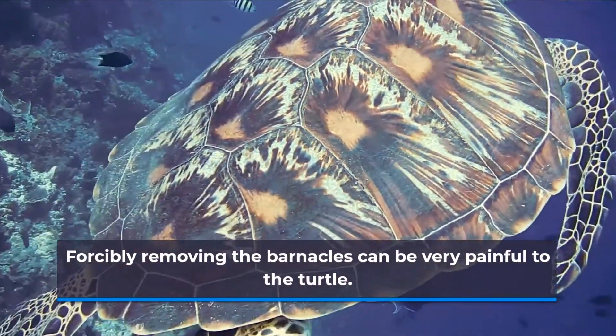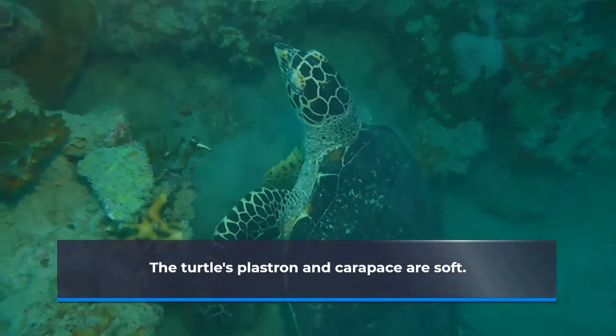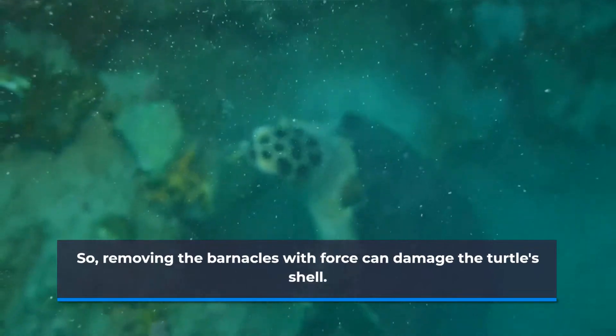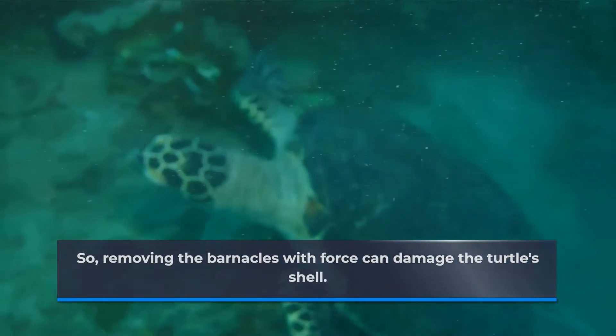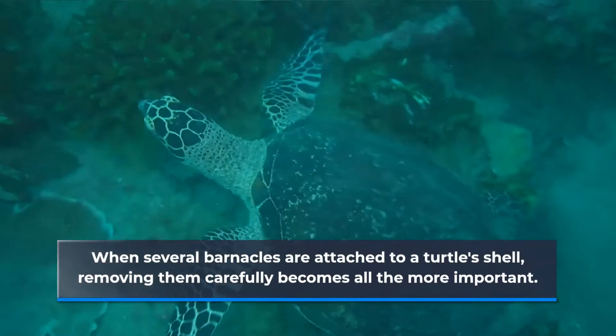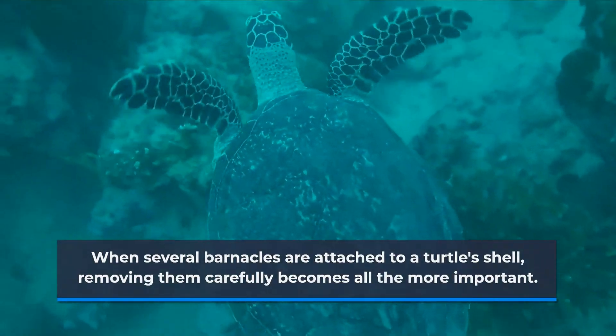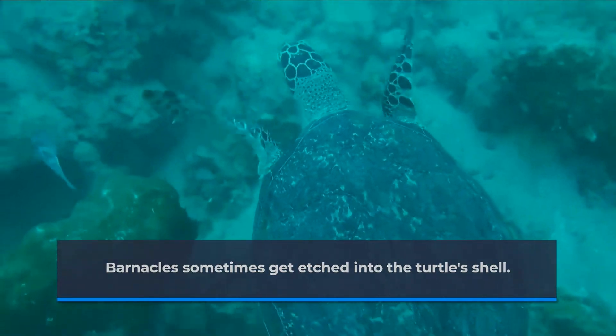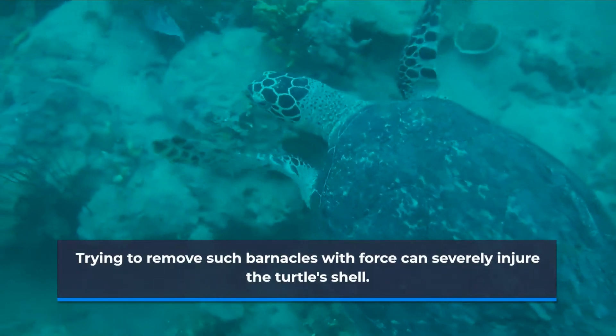Forcibly removing the barnacles can be very painful to the turtle. The turtle's plastron and carapace are soft, so removing the barnacles with force can damage the turtle's shell. When several barnacles are attached to a turtle's shell, removing them carefully becomes all the more important. Barnacles sometimes get etched into the turtle's shell, and trying to remove such barnacles with force can severely injure it.